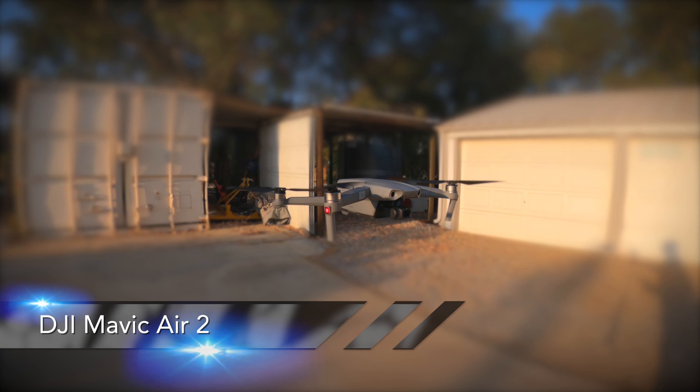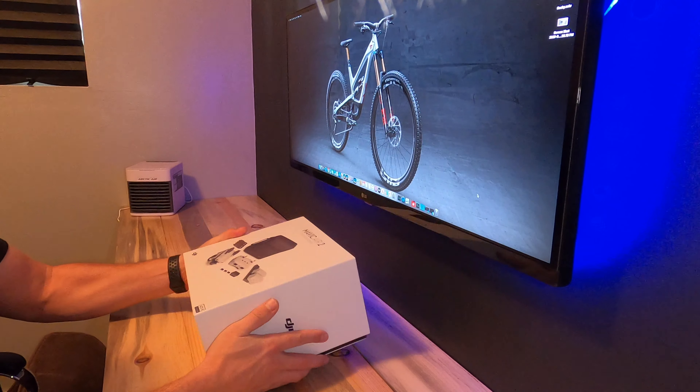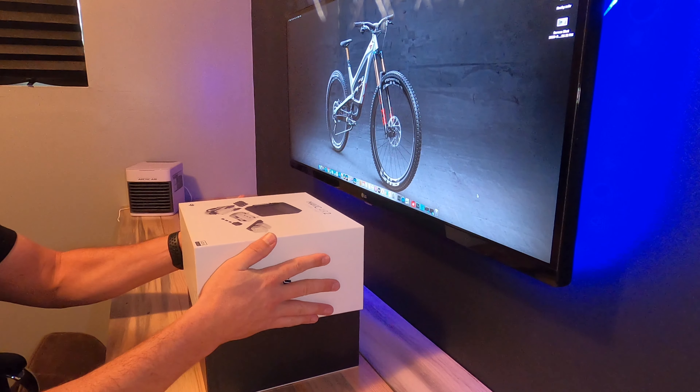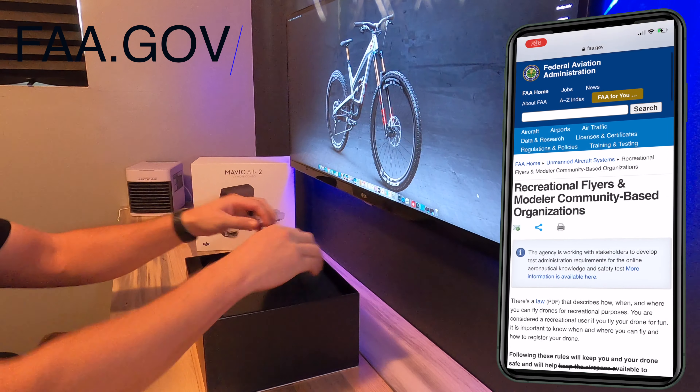Hey guys, welcome back. I did a thing — I've upgraded from the Mavic Mini to the Mavic Air 2. This means drone registration is required, and I'll put a link to the FAA website down below.